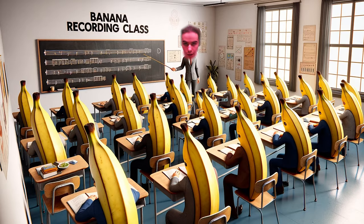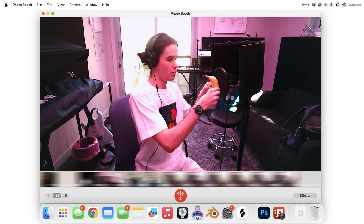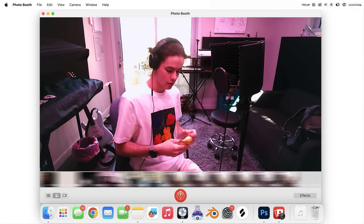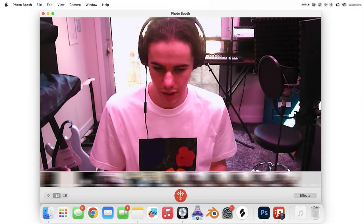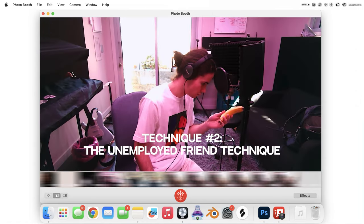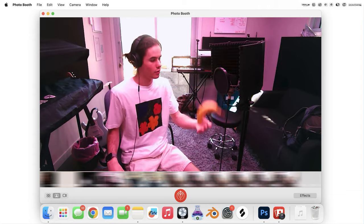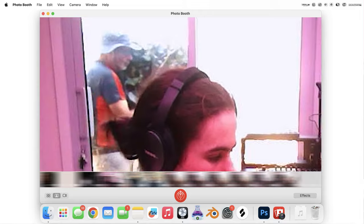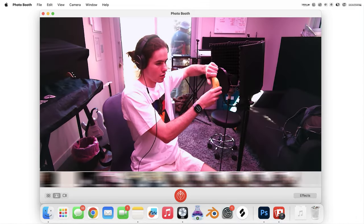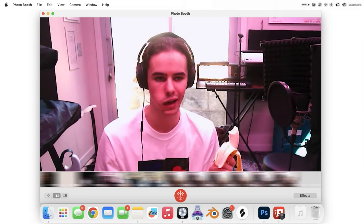Welcome to banana recording class. A few things you can do with your banana to get some sounds out of it. The first is flicking it. The second thing you can do is throw it up and catch it. The most obvious one is gonna be this — but now it's actually really quiet.